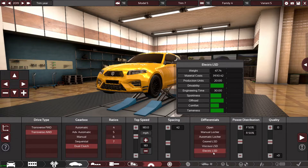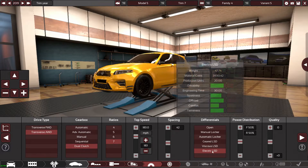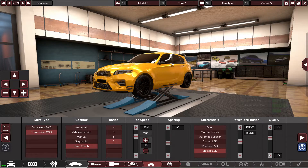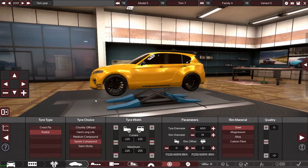It worked best with the electric LSD — it just drifted a lot better with the handbrake. Whereas the manual locker would probably be better for hardcore drifters. After my testing I believe it's easy to drift with just the electric LSD, so that's what I'm going to keep. Power distribution at 50/50 for now — might change it to 60/40.